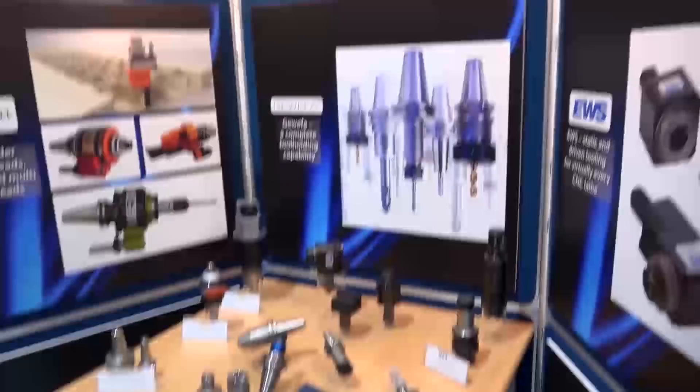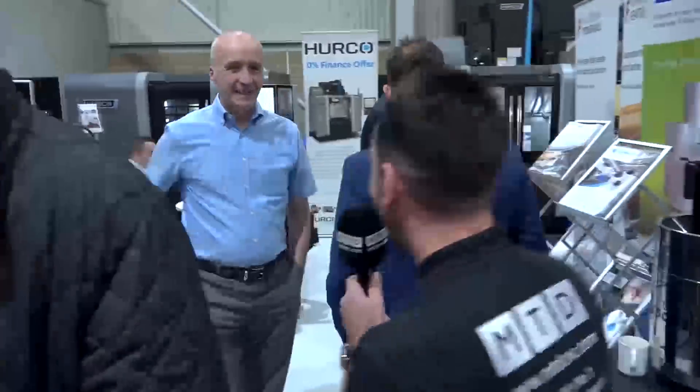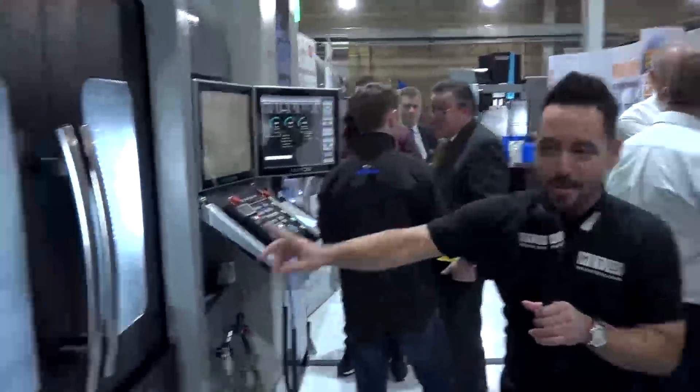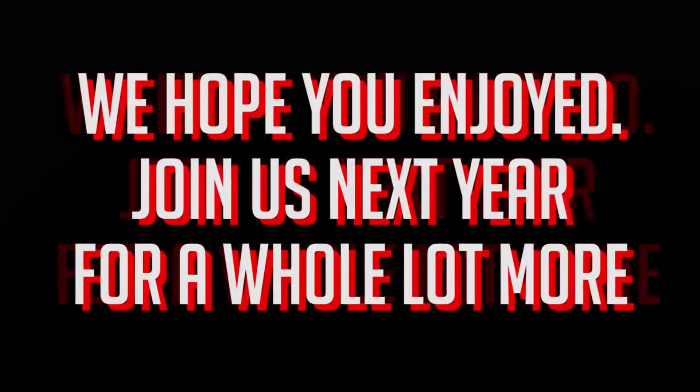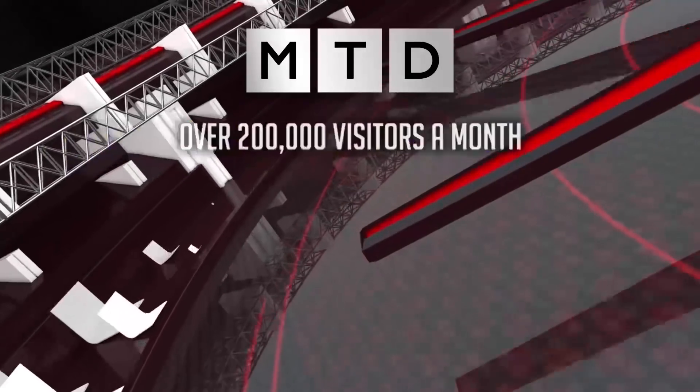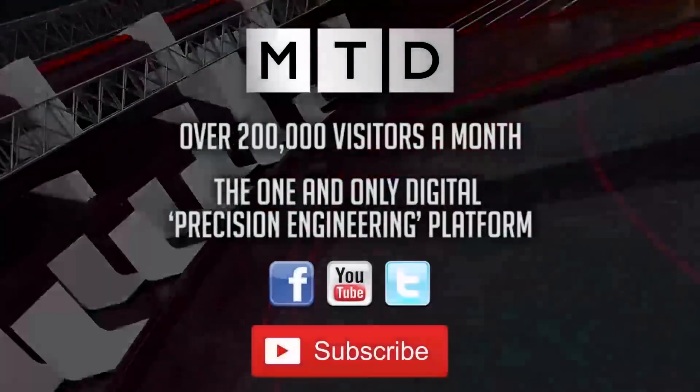Here we are inside now at the Herco Christmas Open House. It's early hours and the partners are getting ready. I just want to take a quick walk around to see what's on show — come on, follow me. Have a great day!